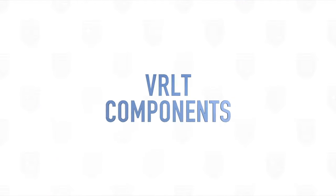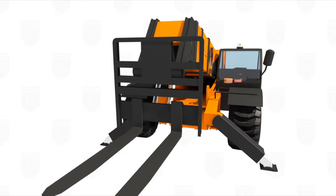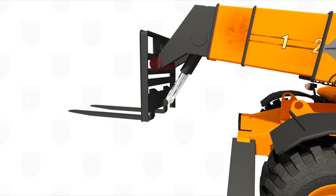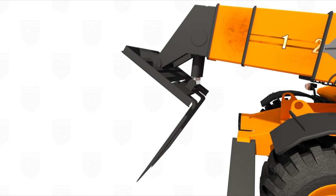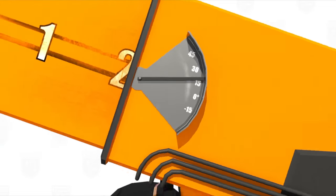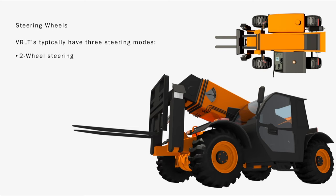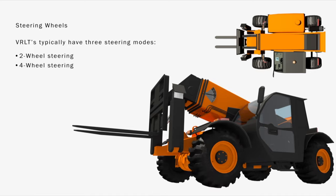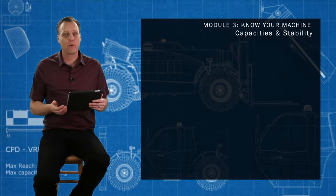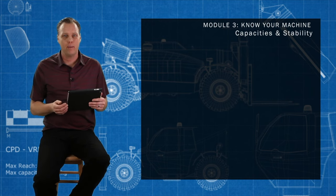Common features of a typical variable reach lift truck are forks, backrest, carriage, tilt cylinder, boom, boom angle indicator, two wheel steering — which steers your front wheels similar to a car — and four wheel steering, also referred to as roundy round. This steering offers capacities and stability, so this is really important information to help keep yourself and the machine right side up and not tipped over.